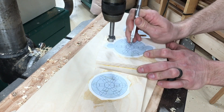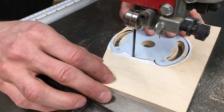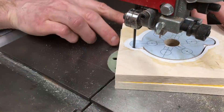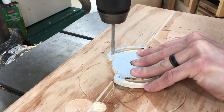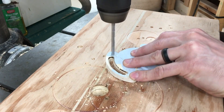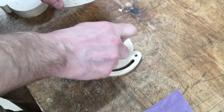Next I drill the center holes on all three parts - again three-quarter inch for the small magnet, one inch for the big magnet - cut them out on the band saw, and then drill the mounting holes on the mount, sized for whatever screws you're going to use.